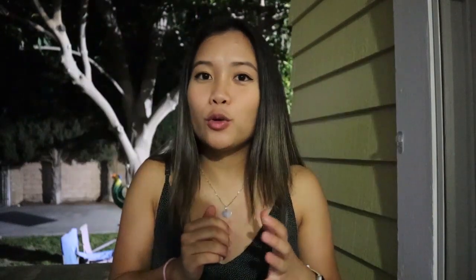I have a pet tortoise — a sulcata tortoise. For those of you who aren't familiar with that species, it's the largest species of tortoise that exists. They're also known as the African spurred tortoise.